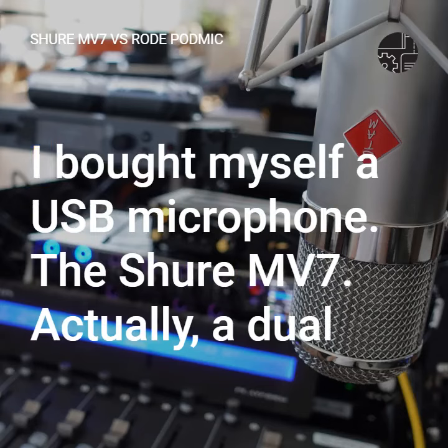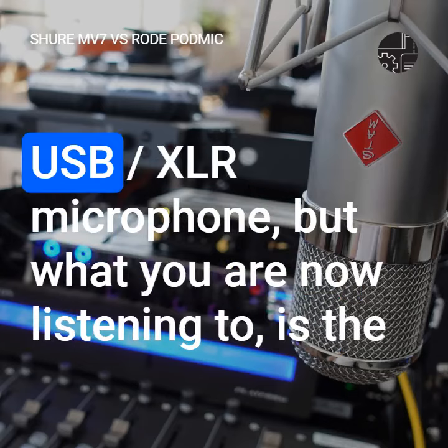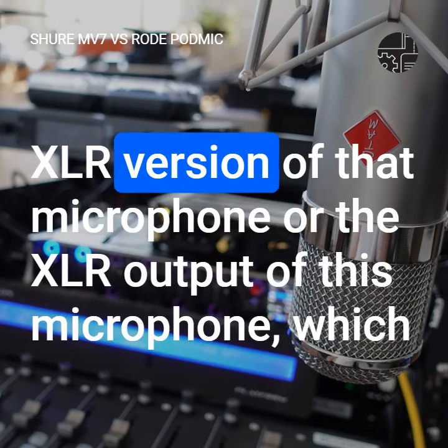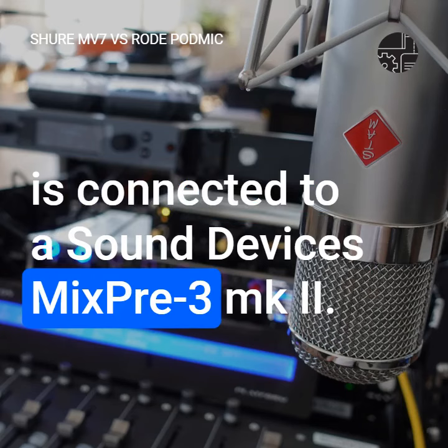So finally, today is the day. I bought myself a USB microphone, the Shure MV7, actually a dual USB XLR microphone. But what you're now listening to is the XLR output of this microphone, which is connected to a Sound Devices Mixpre 3 Mark II.